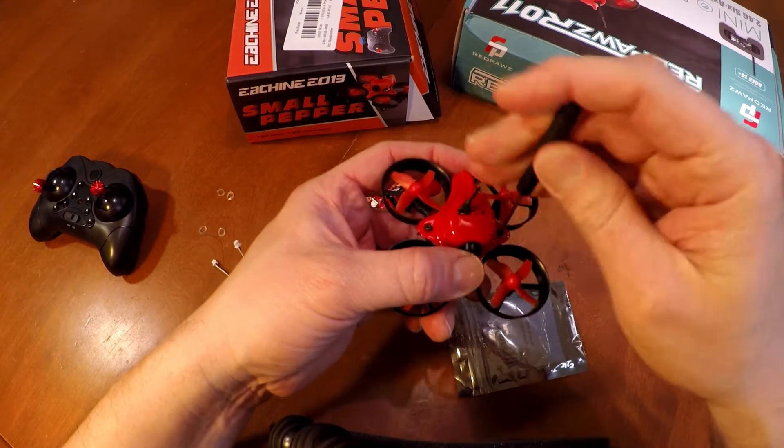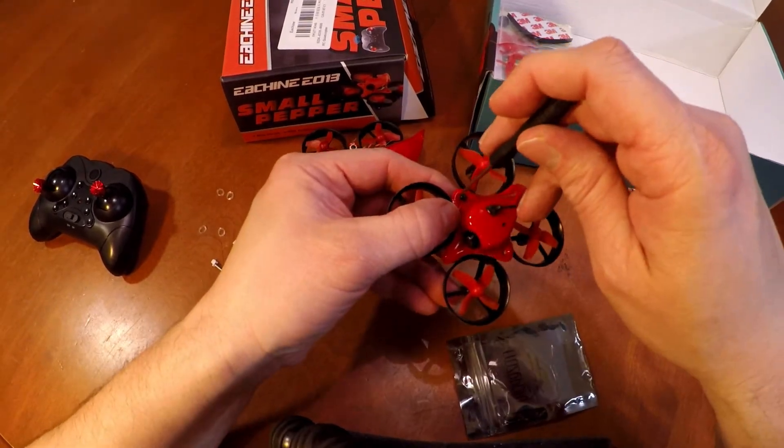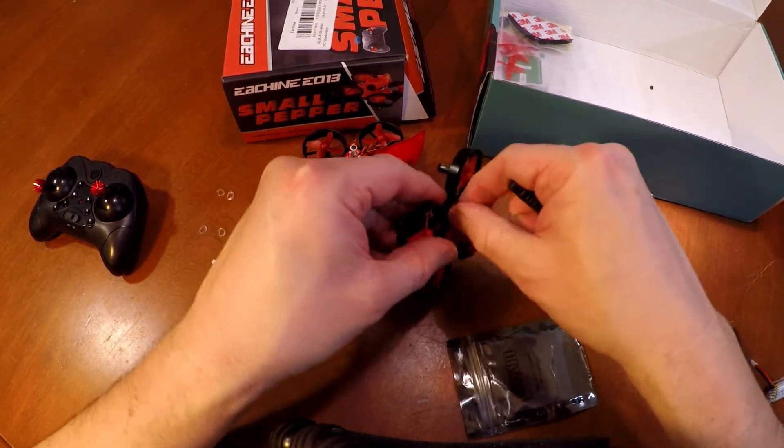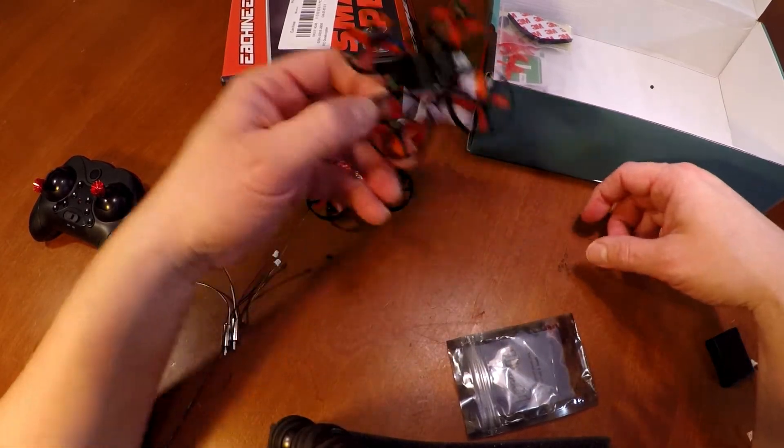I like that both the Eashin and the Red Paws come with this nice little screwdriver. That comes in handy, I gotta tell ya. I like that screwdriver — it's good to have.